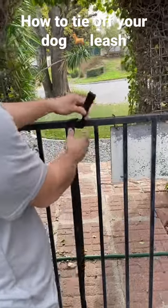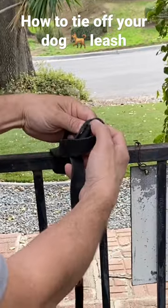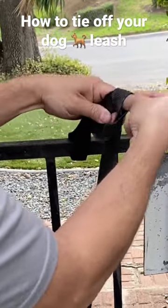Take your loop and put it around, and now we're going to use a clove hitch. Twist in one loop, put it on top, then twist in the same loop again and throw it on top.